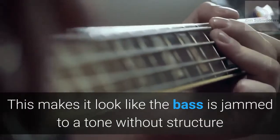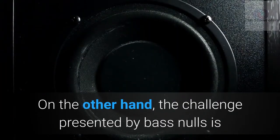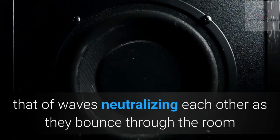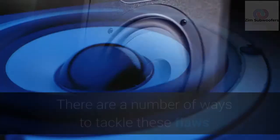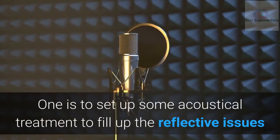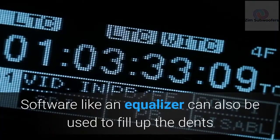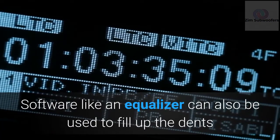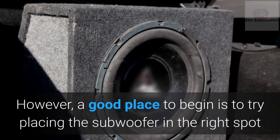This makes it sound like the bass is jammed to a structureless tone. On the other hand, bass nulls occur when waves neutralize each other as they bounce through the room, resulting in incomplete audio. There are several ways to tackle these flaws: one is to set up acoustical treatment to address reflective issues, and software like an equalizer can also be used. However, a good place to begin is by placing the subwoofer in the right spot.